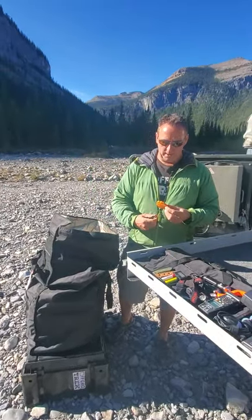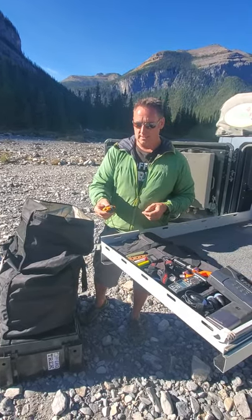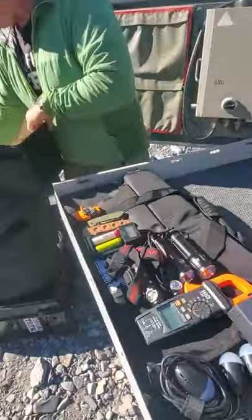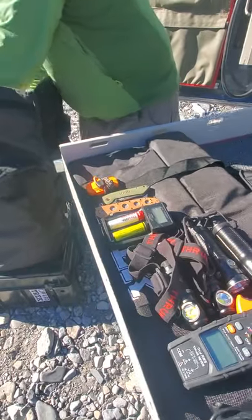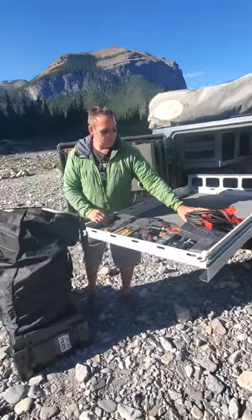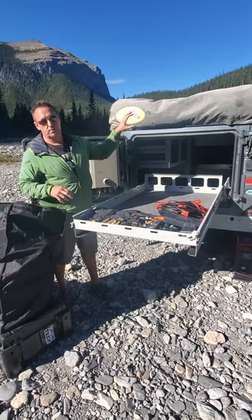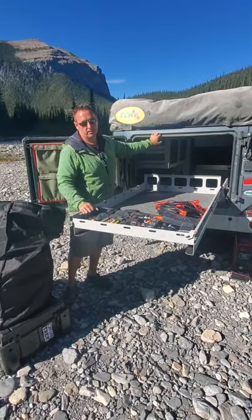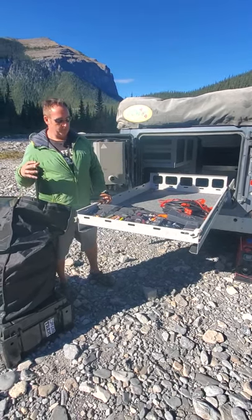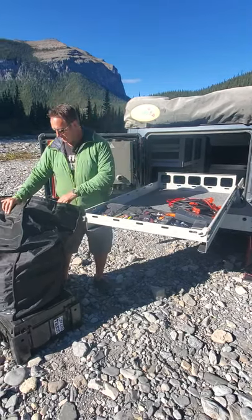We always have wooden matches with us, and I like having an electric or plasma lighter — this will actually charge off solar, so it's handy to have. All of the cabling I'm pulling out here seems like a lot, but here's why: we've got our Toyota 4Runner with a Group 31 battery, a trailer from South Africa with a dual battery system, and two portable solar generators plus other devices. This is all the cabling that will charge all of that.